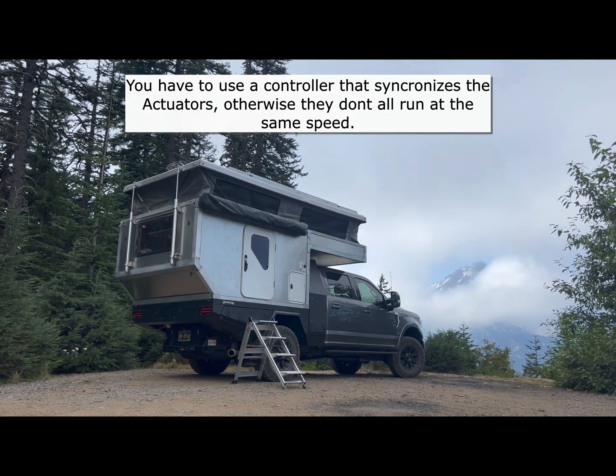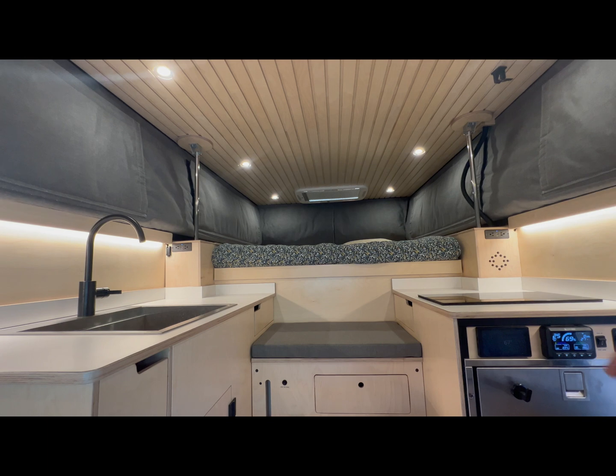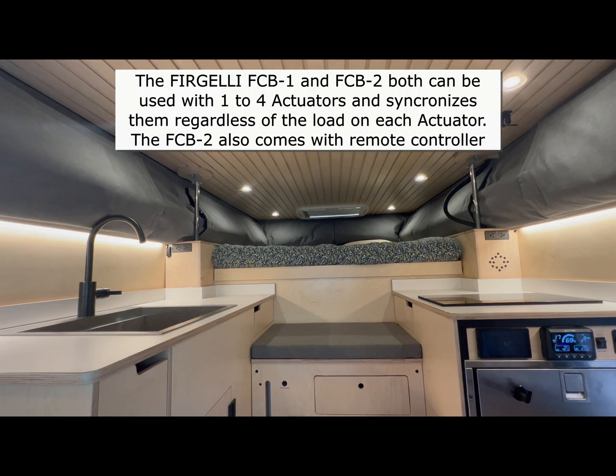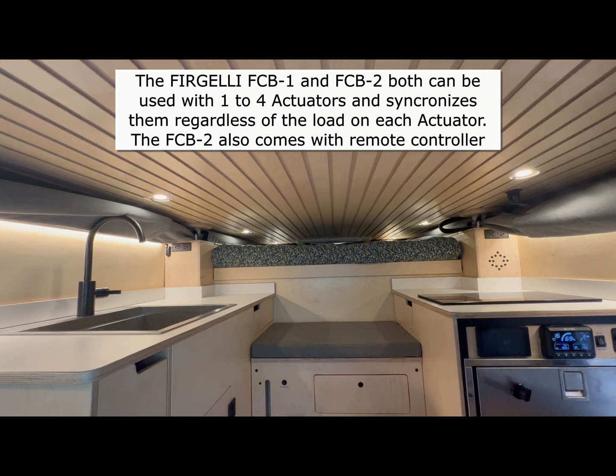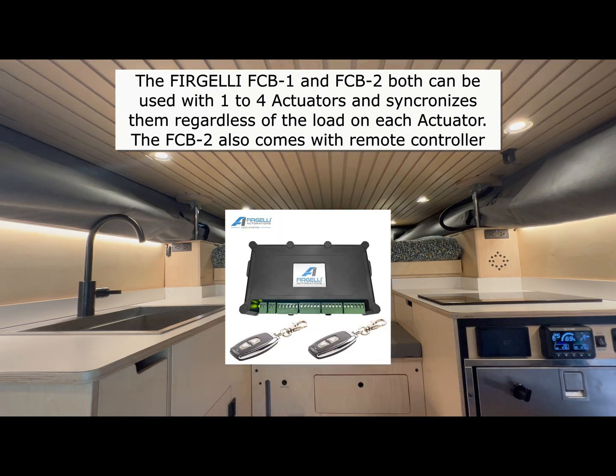Since on the truck camper it's going to lose power every time I shut the system down, it would lose its settings. So with that battery backup, it allows me to maintain the exact points that I want the actuators to raise and lower to, which works great.